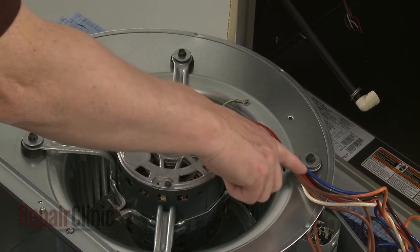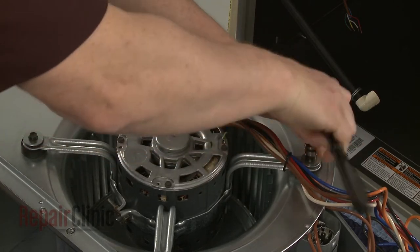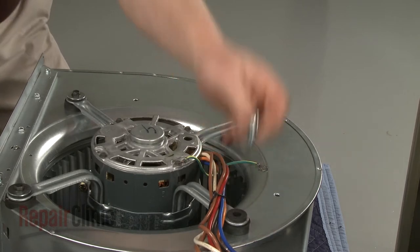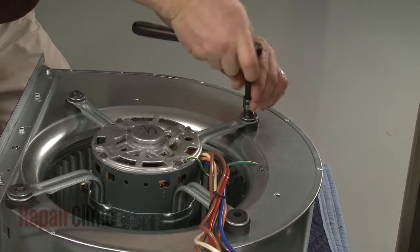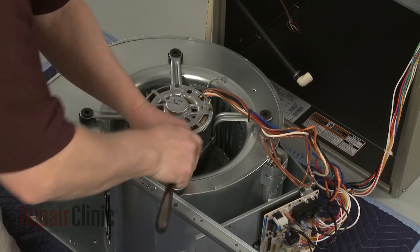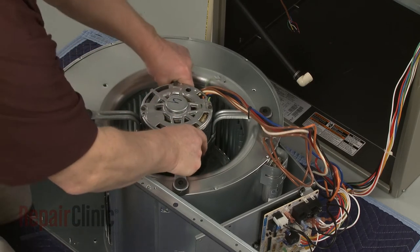Note the orientation of the blower motor, then use a 3 1/8-inch socket to unthread the motor bracket mounting screws. Lift off the old motor and bracket assembly. This may require some effort.